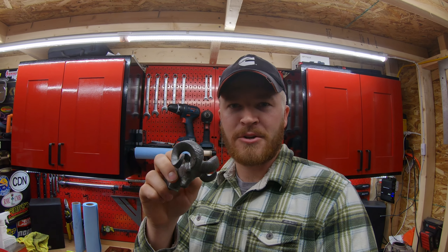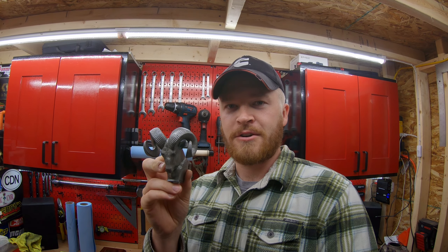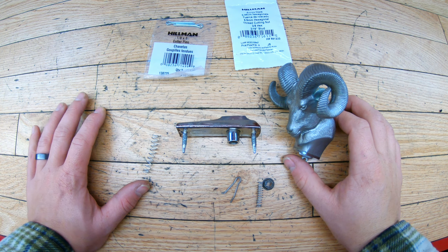I don't have the actual original document, but I have a photo of a document that somebody sent me. I'll link it in the description or put a photo of the installation instructions up on the screen for you. So before we take a look at the OEM RAM hood ornament...